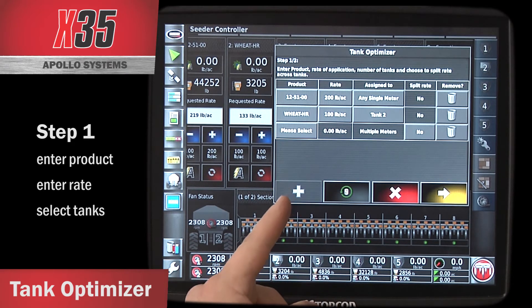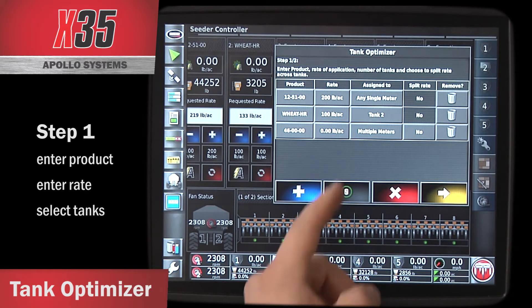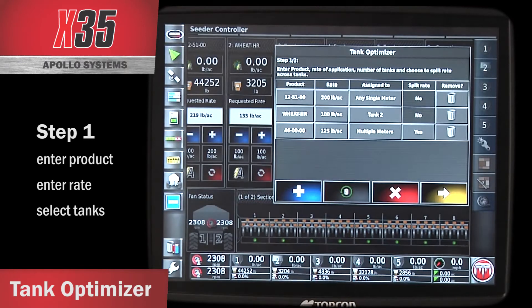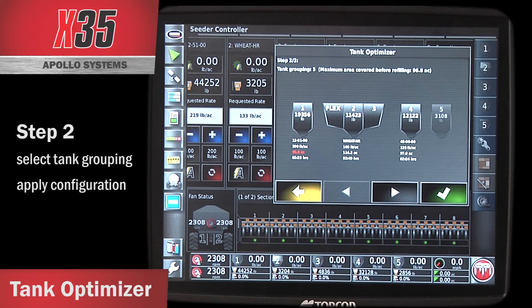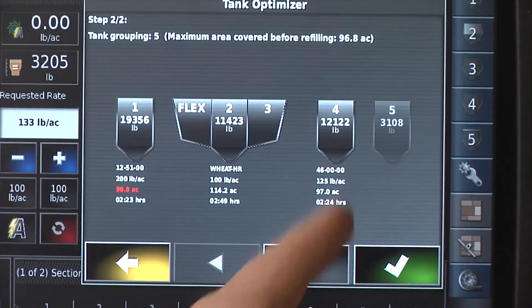I can add more products by touching the plus button. Under Product, if I hit Please Select, it brings up the products list saved in the X-35. If I select 46-00, I'm going to do a rate of 125 pounds to the acre, I want to run it in multiple meters, and I'm going to select to split the rate. When I press the arrow in the bottom right corner of the wizard, it takes me to step two and gives me the best configuration to get the most acres per fill. The red numbers indicate your limiting factor. Right now it has tank 1 by itself with 1251, the flex tank combined with tank 2 and tank 3 for wheat, and tank 4 is 46-00.